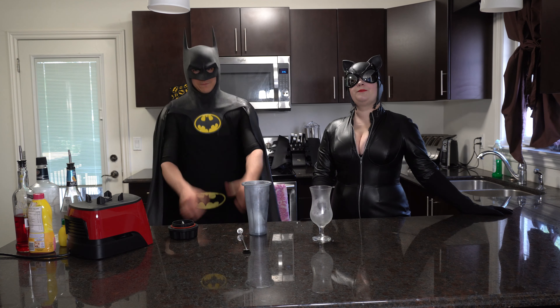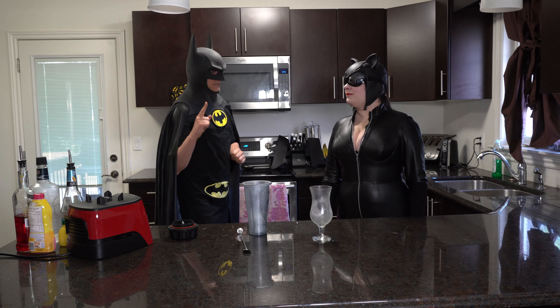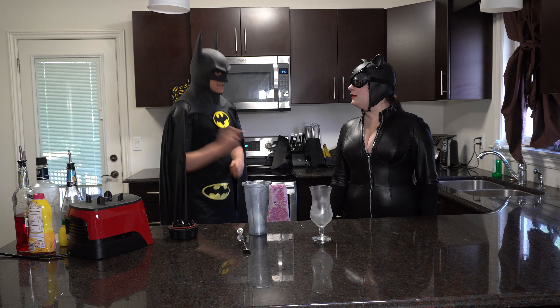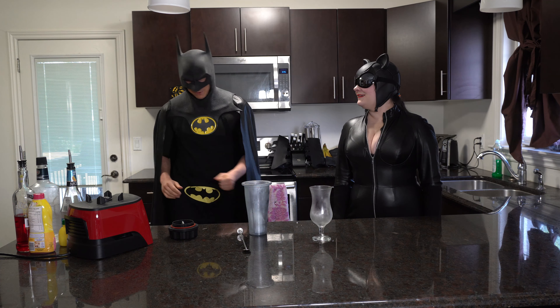Greetings! Welcome to Drinking with Batman and Catwoman! Today we are going to be making the rockets! Like the penis Batman? No, like the popsicle! I thought you meant like... No, no, I'm not being pervy today.